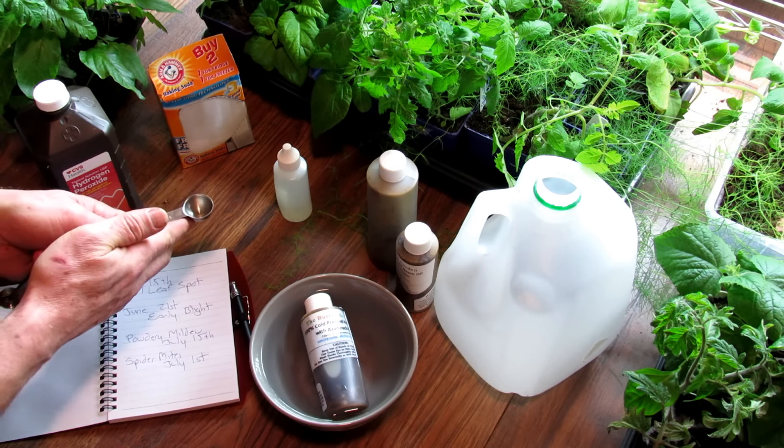Next we have baking soda — just plain old sodium bicarbonate. It's one to two tablespoons in a gallon of water. Here's why your sprays vary: I have well water and my pH is pretty high. If I'm putting two or three tablespoons into my well water and spraying my plants, that combination may damage my leaves — so I only use one tablespoon. If your water is not pH-neutral — whether you're using rainwater, city water, or well water — you have to pay attention to how much baking soda you're adding. Always start with one tablespoon and work your way up.